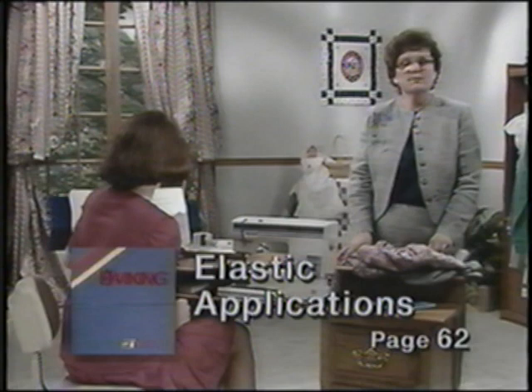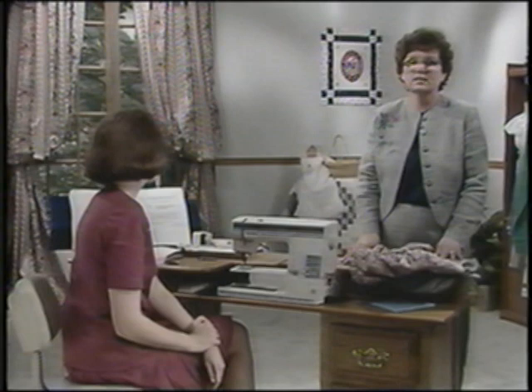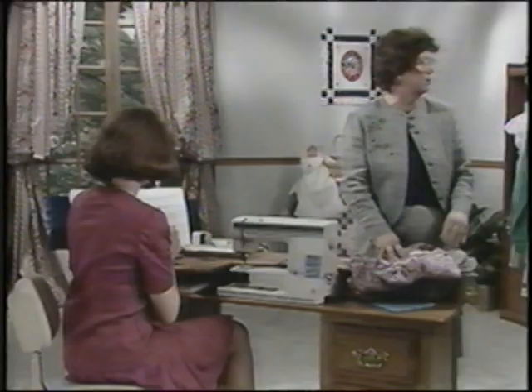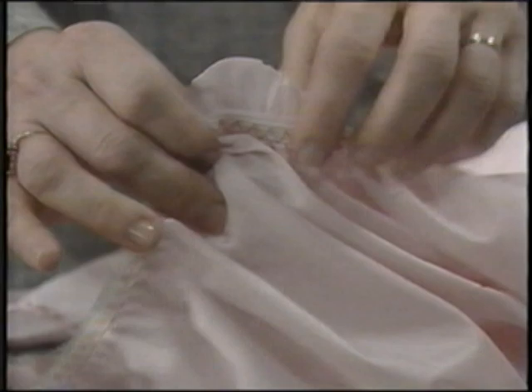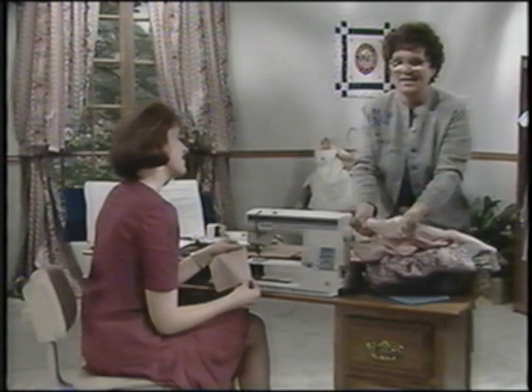With elastic application, it's important to use a stitch that will stretch with the elastic. For best results when sewing elastics, use a 90 stretch needle. We'll use a tricot fabric — select a stretch light fabric and some lingerie elastic. I've put some elastic around the top edge of a slip to simulate this technique. We're going to sew the elastic down from the edge and then trim away, which is much easier than trying to sew right along the edge.